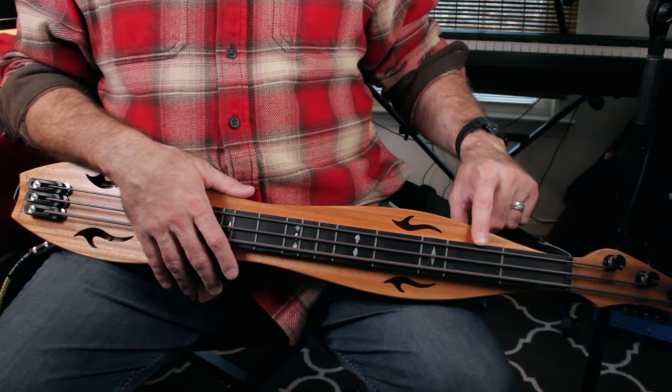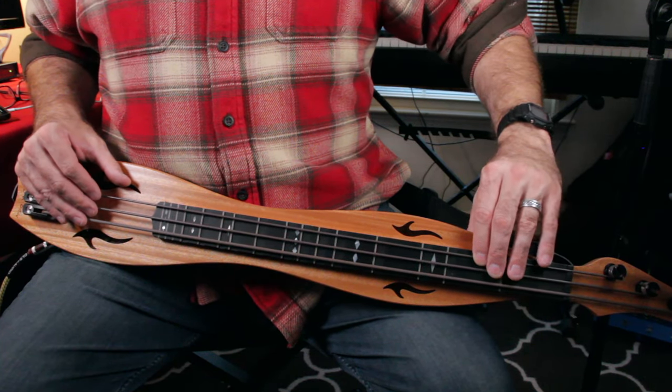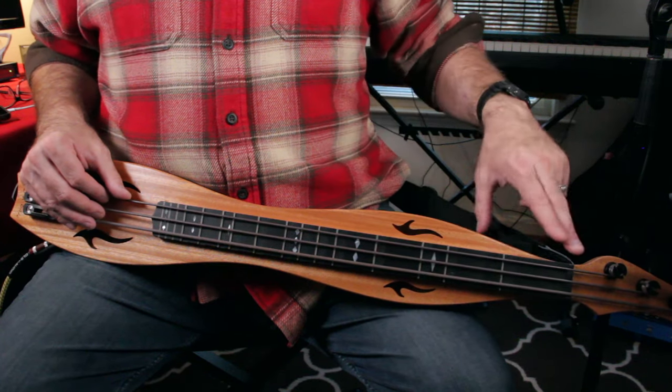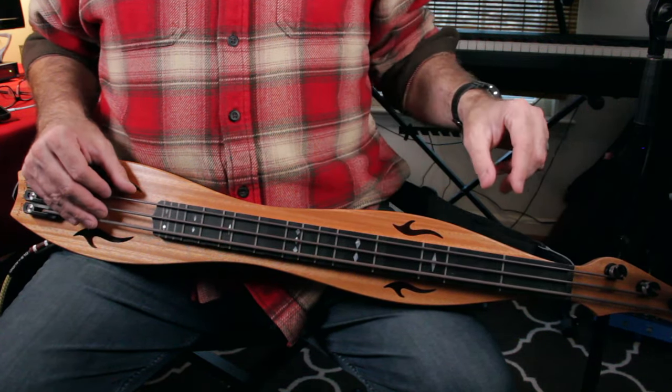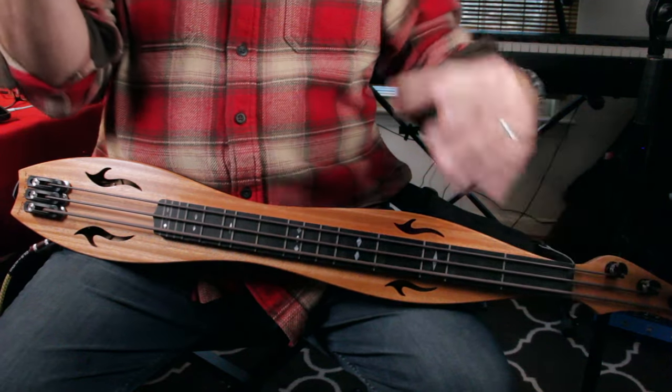The grooves are the notes we usually play on a regular dulcimer. There's even a groove for a one-and-a-half fret even though there is no inlay for it. So here's open, one, one-and-a-half, two, three. The big wide spaces that don't have grooves — like the first space, the fourth and fifth — you can place your finger roughly in the middle and get the chromatic notes. It's kind of like having a chromatic dulcimer.